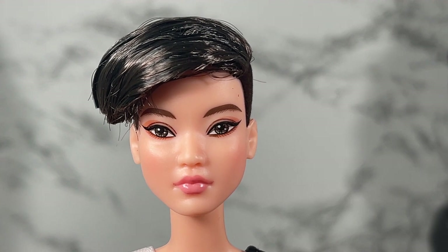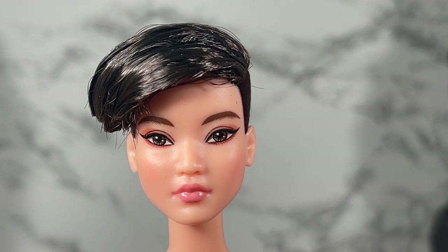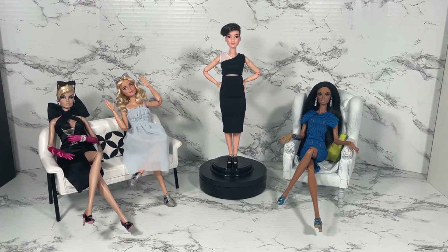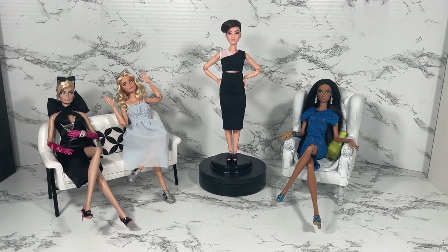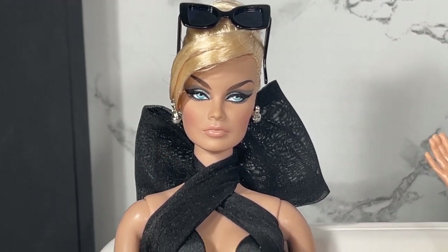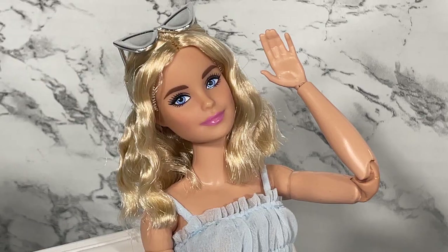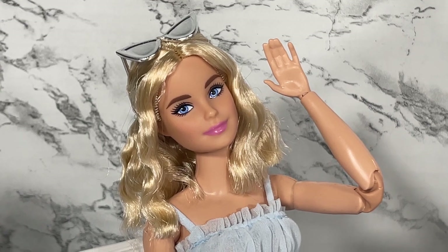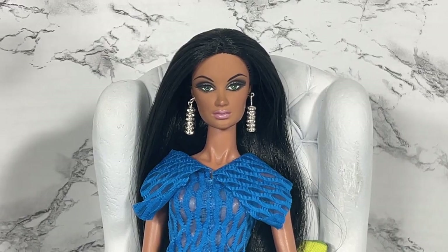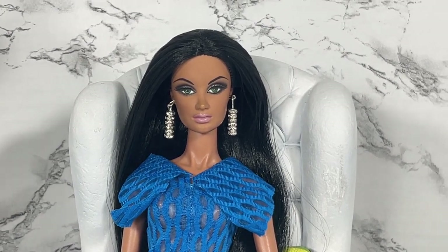I'd like to do a 360-degree view of this doll and introduce her to our panel to see what they have to say about her and her outfit. First, we have President and CEO of W Cosmetics, Veronique Perrin. Next, we have fashion icon and First Lady of Mattel, Millie Barbie. And last but never least, actress, model, singer, and star, Alissa Rodriguez.